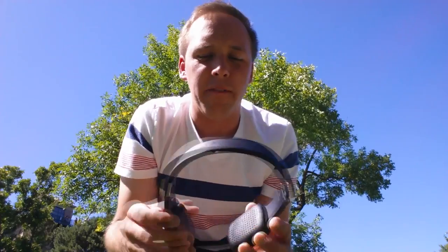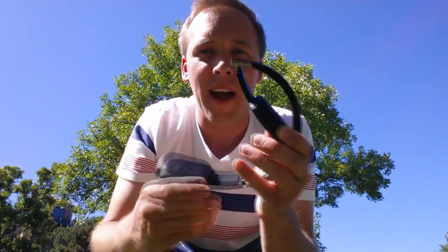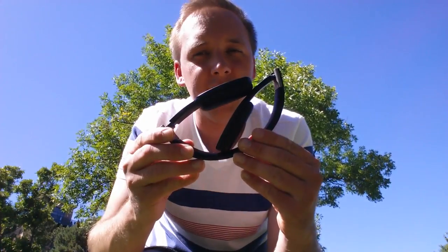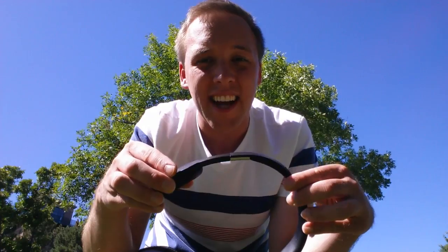I'll give you my quick analysis of these headphones. I've really liked them so far. One thing I really like is how portable they are — when I want to carry them around, I simply fold them up just like this. Another nice thing about these is they have a very easy connection to whatever device you're using. You do have to use these with something that has Bluetooth on it — so we're talking about a mobile phone, an iPad, or perhaps a laptop.